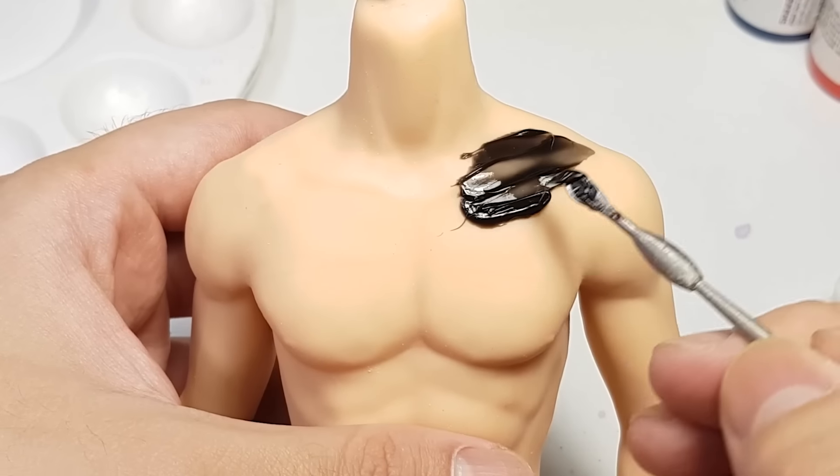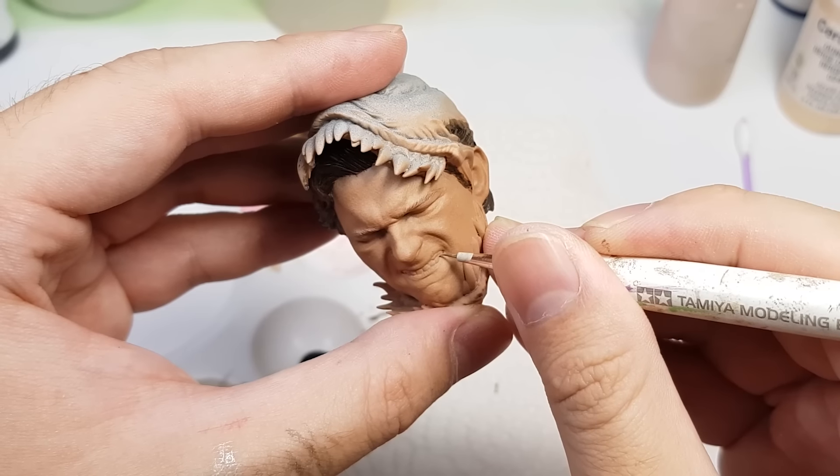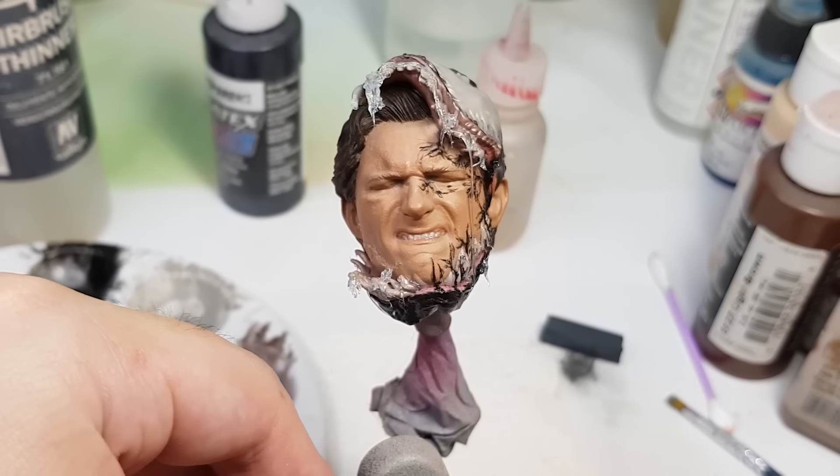Expressive sculptures used to be really hard to do, but with this tool anyone can do it. What's up guys, I am Zew and today we are Spider-Manning again.